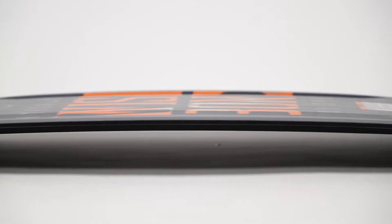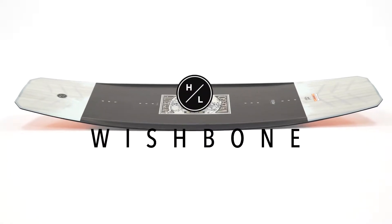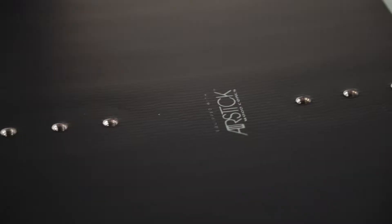Hyperlite tasked Aaron Stumpf to create the next generation of cable-specific decks. Working with our cable team, Aaron created the Wishbone, featuring an industry-exclusive AirStick wood core.